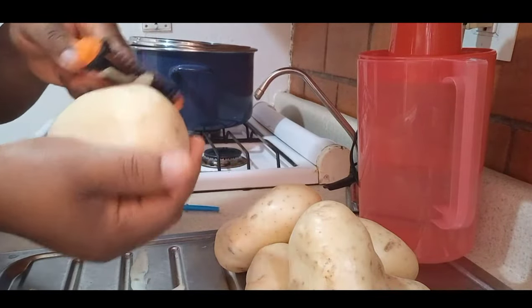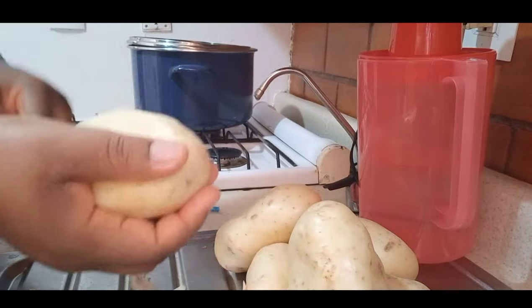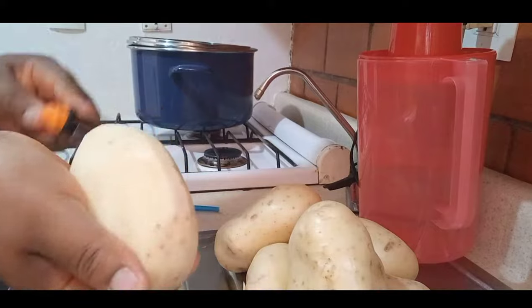So right now I'm going to go ahead and peel the back of the potato, like I am doing right now.